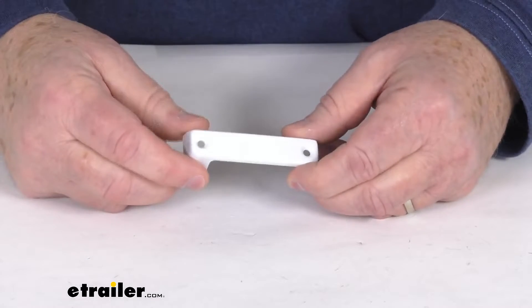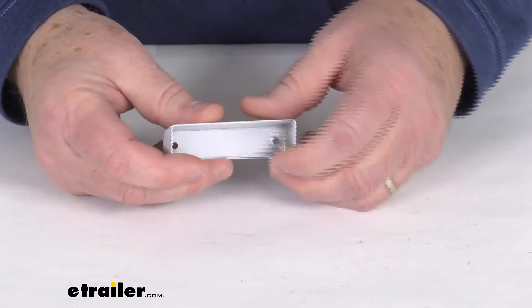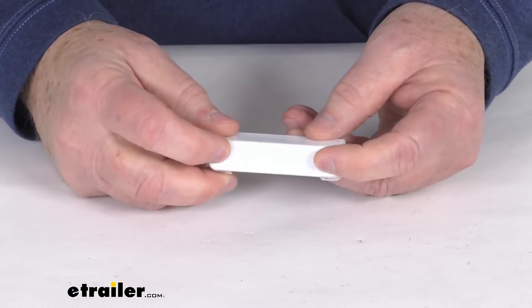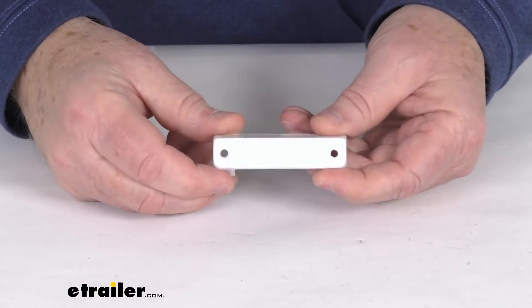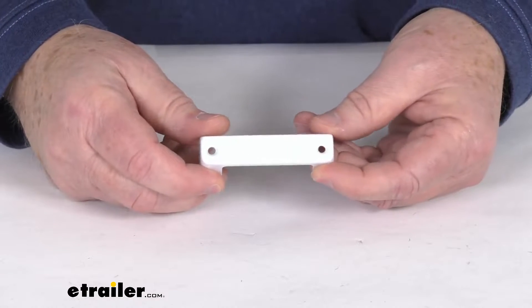This cover is a durable steel construction. It has a nice white powder coat finish on it for maximum corrosion resistance, and it does mount using two number six oval head screws. The screws are not included — you would have to supply those.